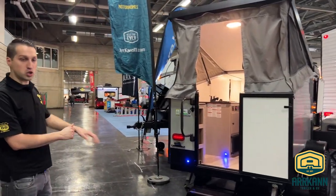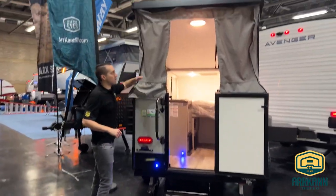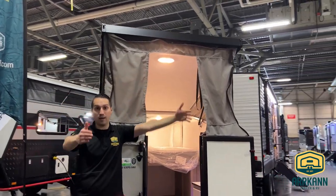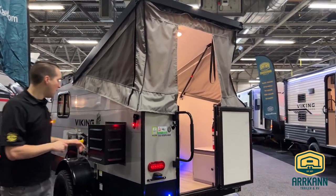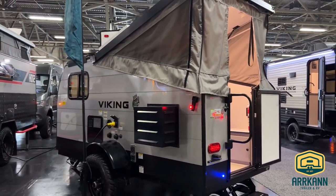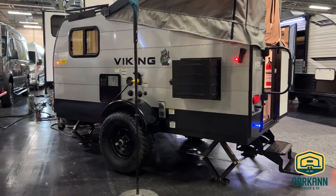It still has the nice little rear entry. They've got a double step entry now. It still has the pop-up canvas on the strut and still comes with the screen room out the back, so you can expand your space a little bit with that screen room that comes with the unit. Air conditioning is now standard — that's what that unit is there. And you'll notice the big off-road 15-inch tires; that is an option that we bring it in with.